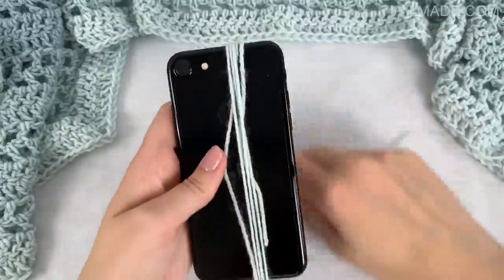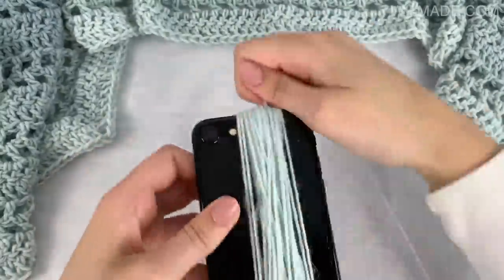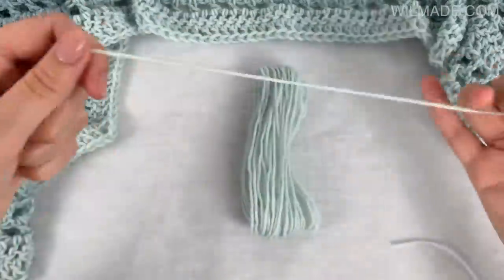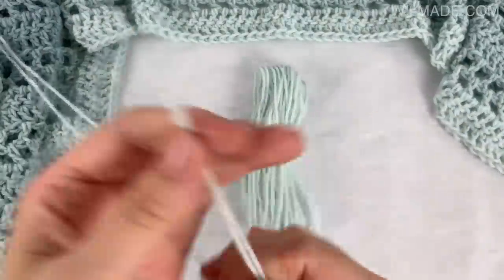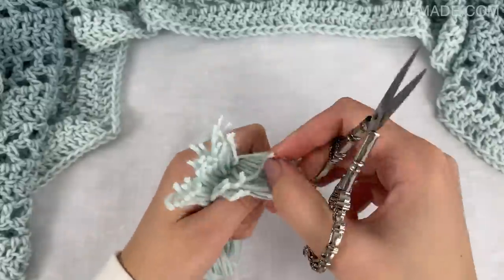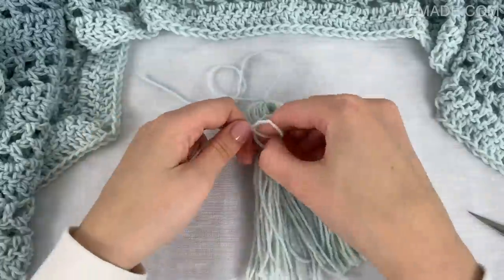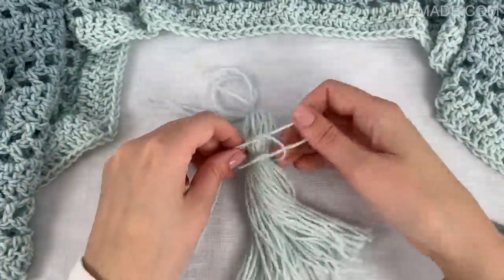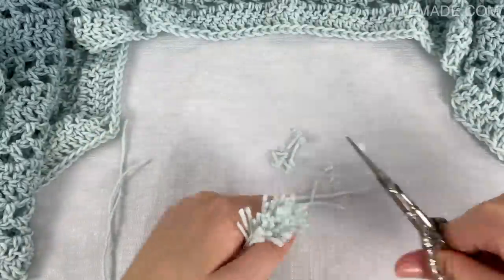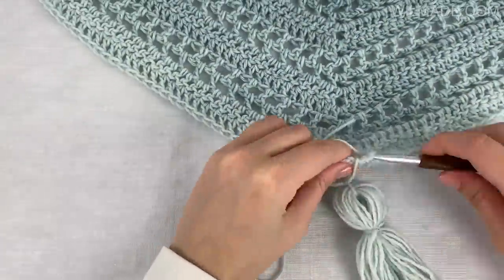All you need to do now is add some tassels and I will quickly show you how to make them. Just wrap the yarn around your hand or phone until you think it's big enough — I wrapped the yarn around my phone about 25 times. Then you cut 2 more strands and fold 1 strand around the top, then cut open the other side. Tie another strand around the top, about 1 or 2 cm from the top knot. Trim the bottom so all the strands are perfectly even and attach the tassel to your shawl. I made a total of 3 tassels and added them to each shawl end.